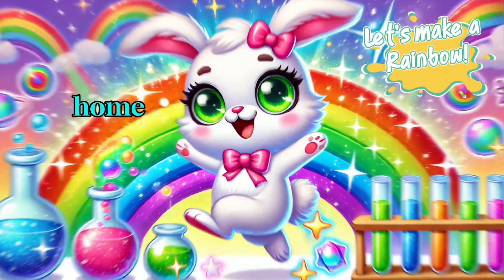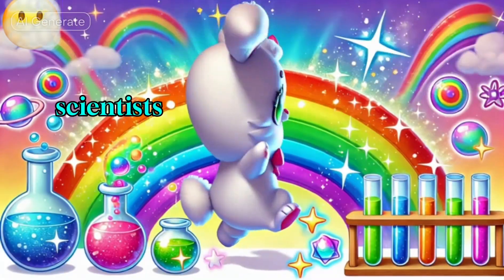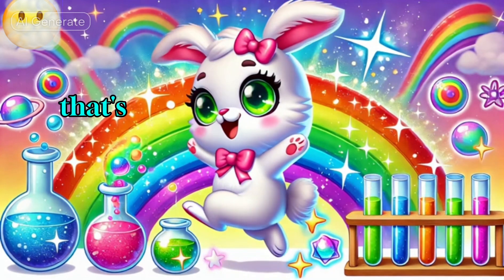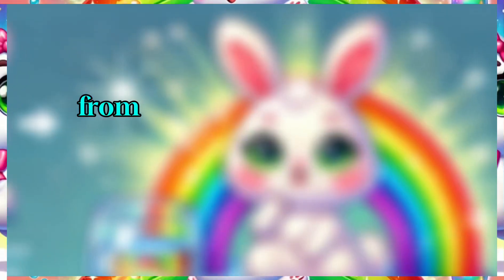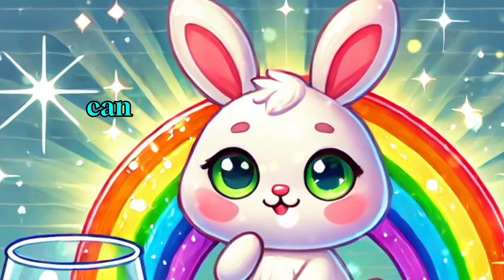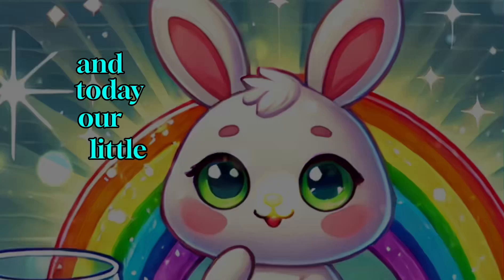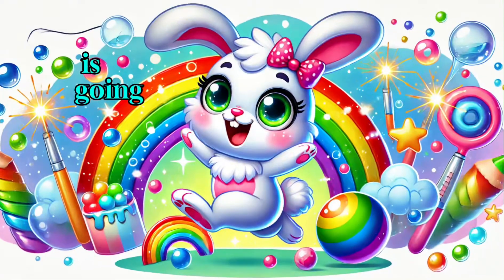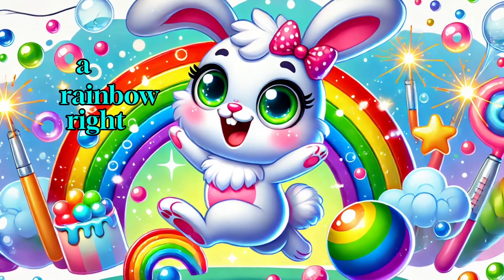How to Make a Rainbow at Home. Hey there, little scientists. Have you ever seen a rainbow and thought, wow, that's so cool. But where do rainbows even come from? And can I make one myself? Guess what? You totally can. And today, our little friend Danny the bunny, with his big green eyes, is going to show us how to make a rainbow right at home.